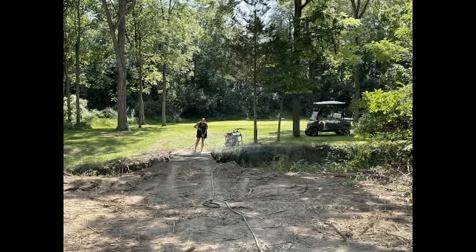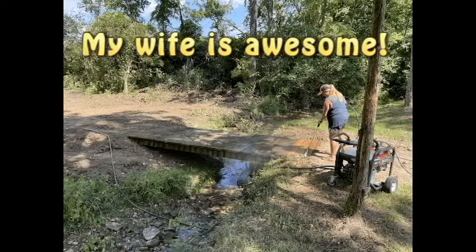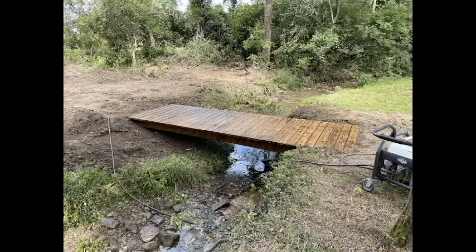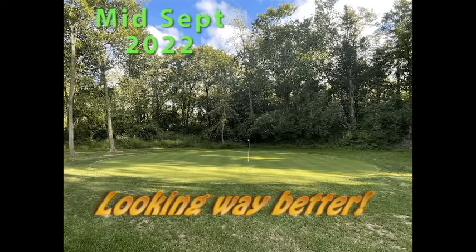Neighbors gave us a bridge — he happened to be getting rid of one. I appreciate that. There's my awesome wife cleaning it off — she's the best in the world. Now we can cross the creek and have some new holes. There's an aerial view from about this time. You can see the bridge, the greens starting to come in a little better, and I've got some fairways. Way better — mid-September.